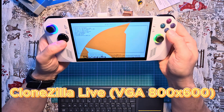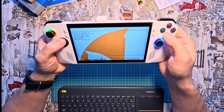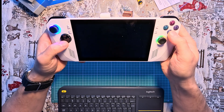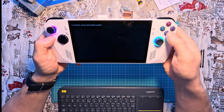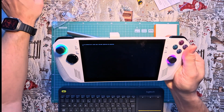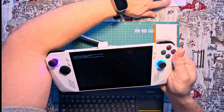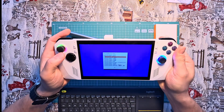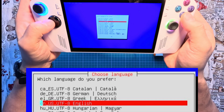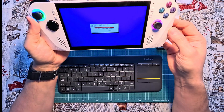Select the first option on the list and confirm by pressing the button or the Enter key on the attached keyboard. After a moment, the initial menu will appear where you can confirm your preferred language selection. Confirm the U.S. keyboard layout by selecting the Keep option and pressing Enter.